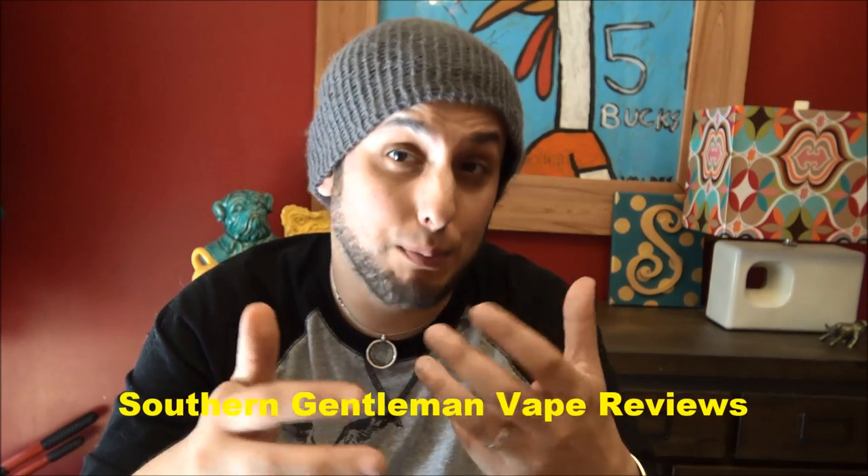What's up YouTube? I'm your homeboy, homeboy Josh, back at you with another video. And today I got kind of a review in a box. This guy, Southern Gentleman — Southern Gentleman Vape Reviews — Brett.